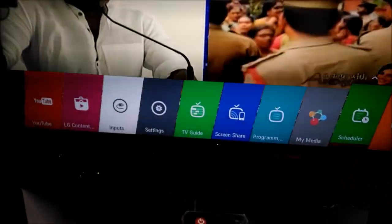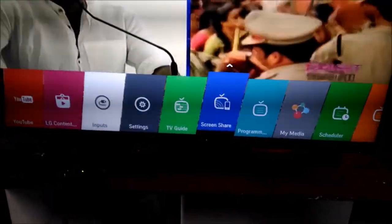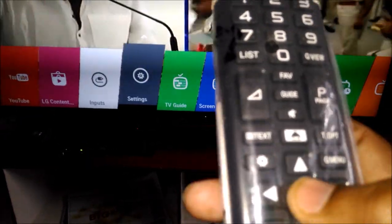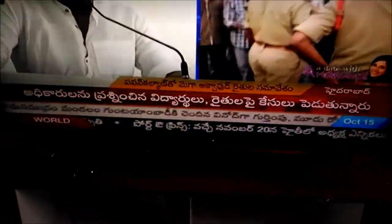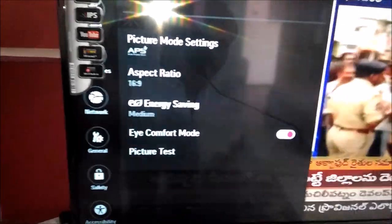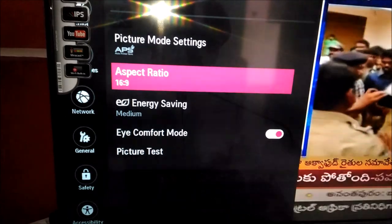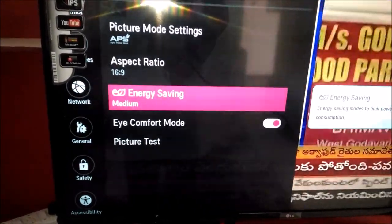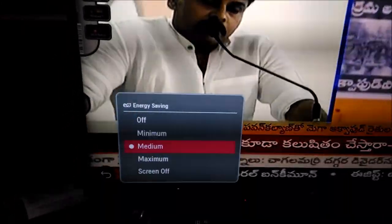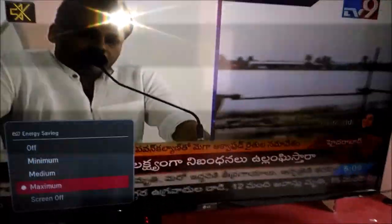These are the options and it is very nice. You can see the option for screen sharing here, and this is the settings. By clicking the OK button you can go to the settings. You can see the picture mode settings and aspect ratio. You also have an option for energy saving, with options for medium, maximum, and minimum.